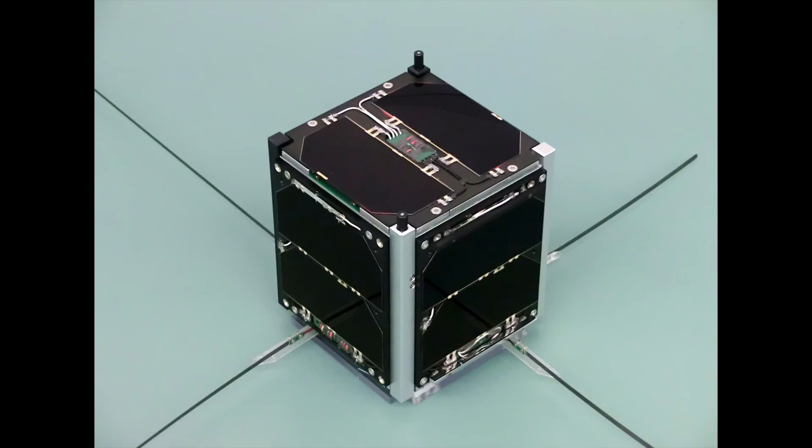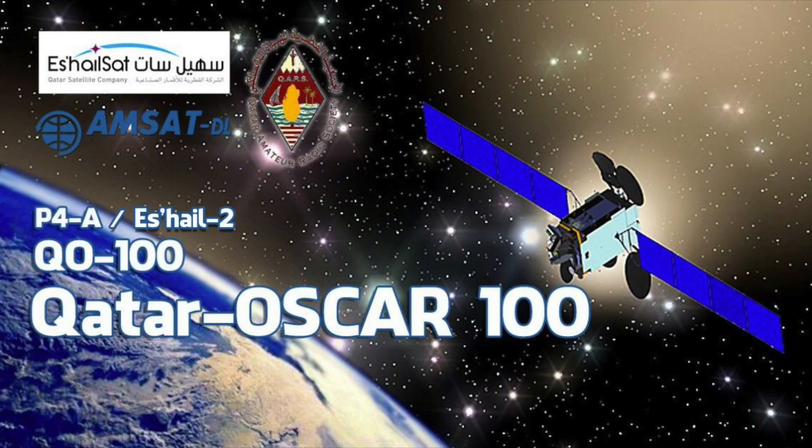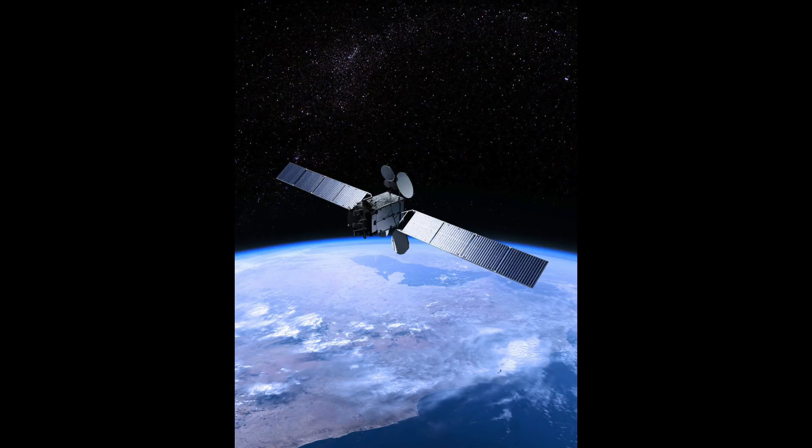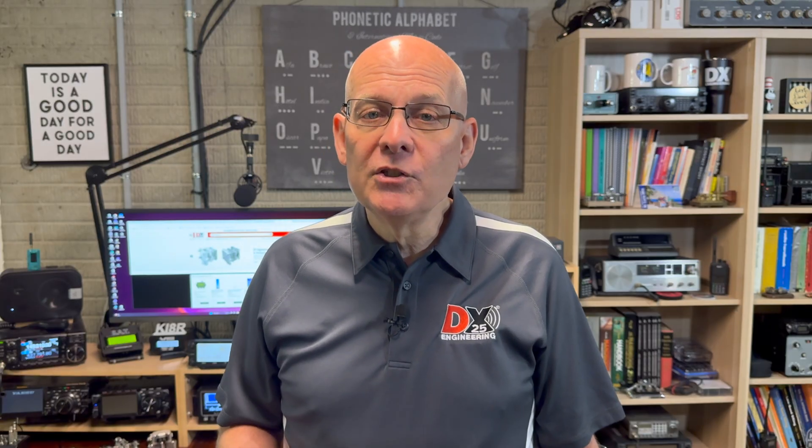CubeSats and microsats are also popular with universities and ham radio groups. Qatar also currently operates OSCAR 100, which is a geostationary satellite with a 2.4 GHz uplink and a 10 GHz downlink. It covers Europe, the Middle East, and parts of Asia and South America. Over 125 OSCAR satellites have been launched and approximately 18 to 20 satellites are currently operational. This number varies due to partial failures and intermittent operation.